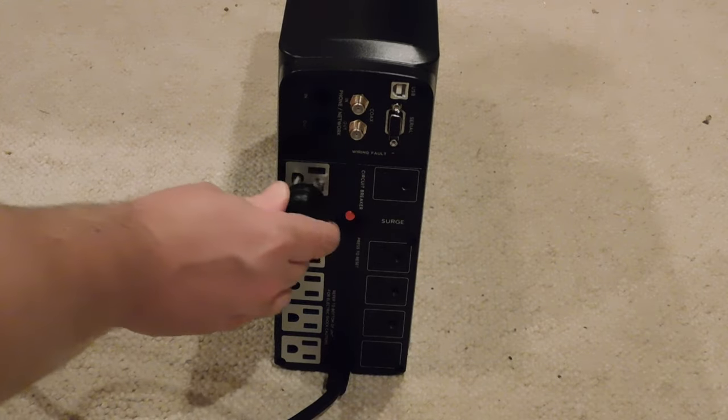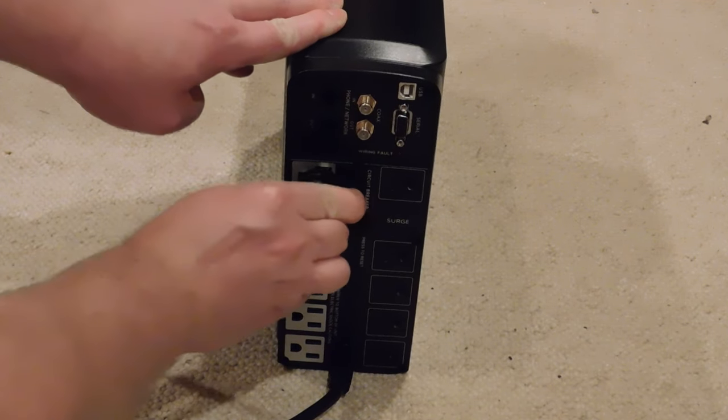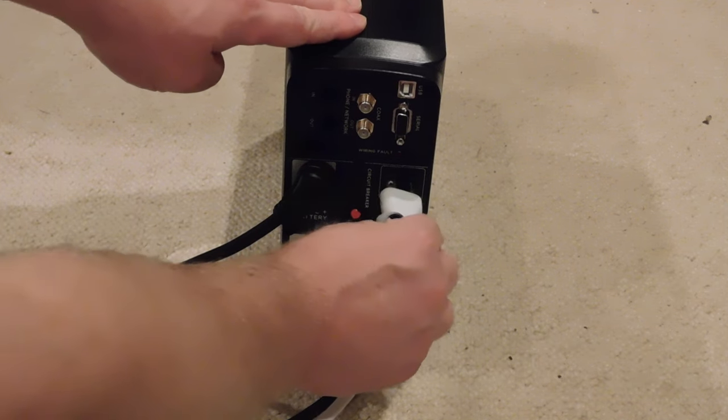Determine which equipment will need battery backup and which equipment will need surge protection only. Then plug those into the corresponding outlets. I'll be using the battery backup for my desktop and monitors. Since my laptop has its own battery, the surge protection will be sufficient.